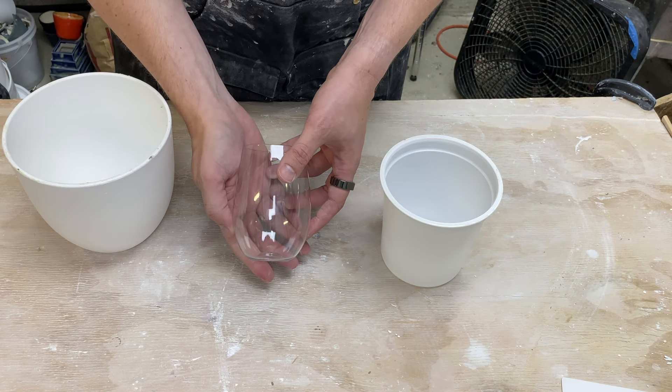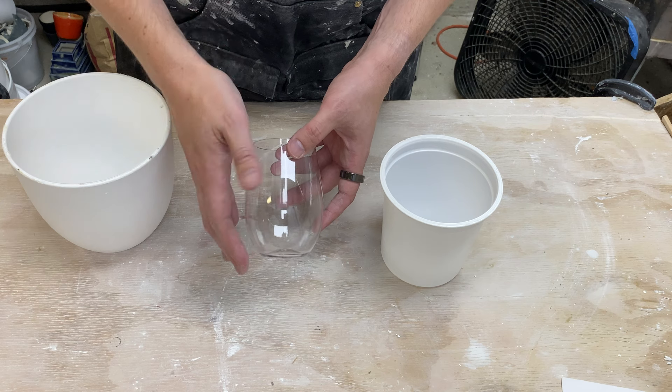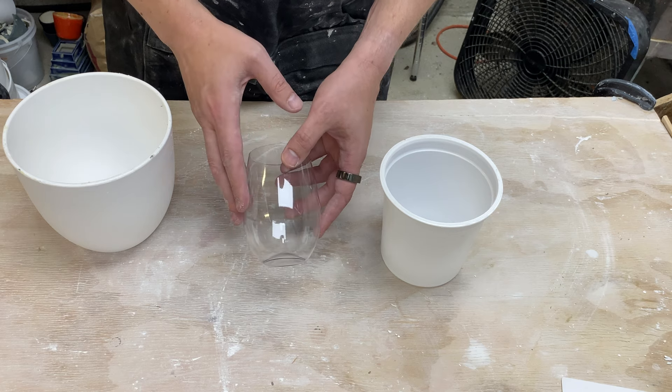What if we want to make a copy of something like this? This form actually bulges out toward the middle and is narrower at the top and bottom. That's what we're going to do in this video — make a two-part mold that will let us make a copy of this form.